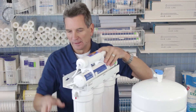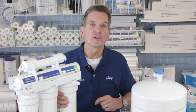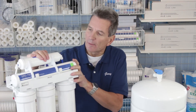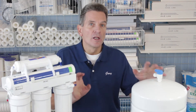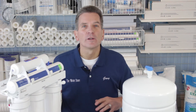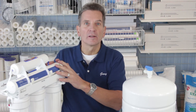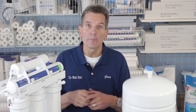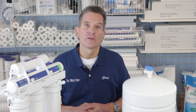Once you've got it back together, resume the other video that talks about the filters. Basically what you need to do now is flush all the filters, and at the same time you're flushing the membrane. When you replace the membrane it has a preservative inside, so you need to flush three full tanks of water to fully get rid of that preservative. The tank fills up, you flush the first time, then wait a couple hours for it to refill, flush a second time, let it fill again, and then flush a third time.